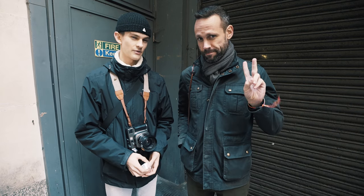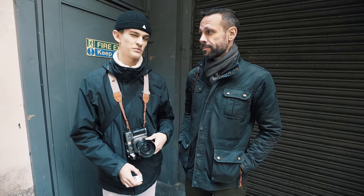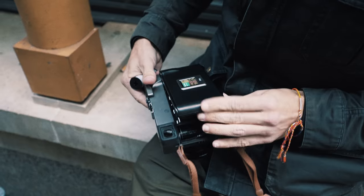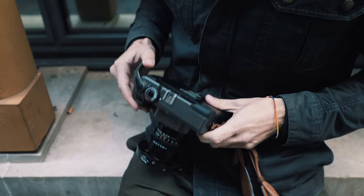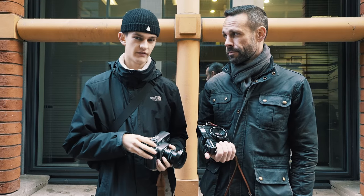Hello and welcome to Negative Feedback. Today I'm rejoined again by Dan and we're going to be doing a little comparison where we swap our favorite cameras. Mine is the Mamiya 7 with a 65mm f4, which is more of a wide-angle lens. It's about the equivalent of 32mm on 35mm.